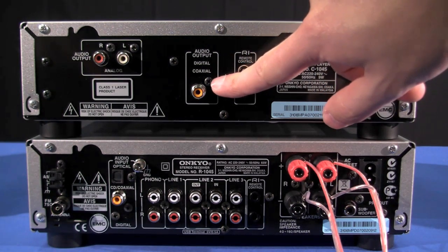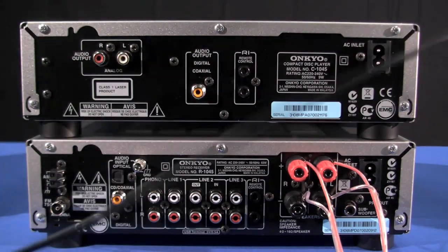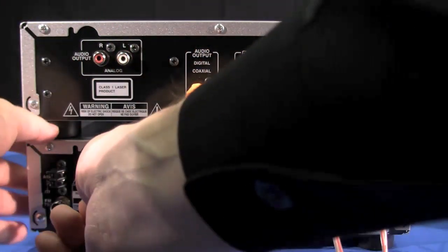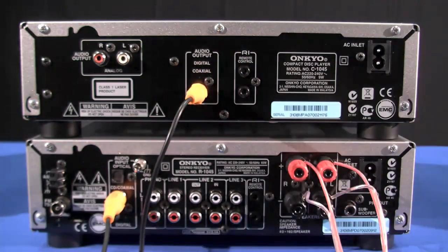Connecting the CD player to the receiver is a simple case of connecting the supplied digital cable from the digital out to the digital in — it's as simple as that.